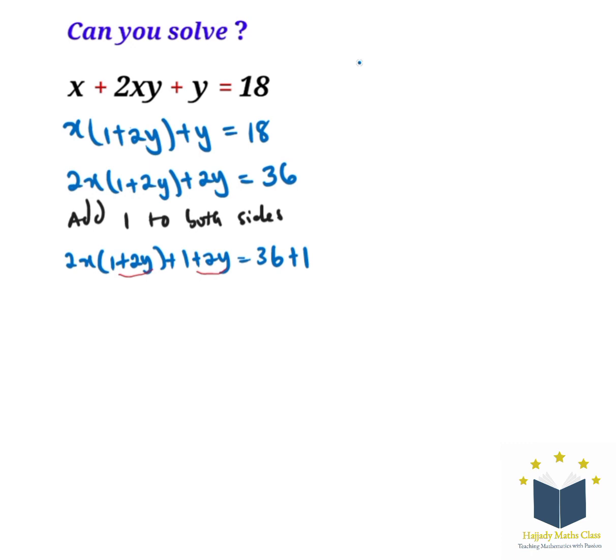With this we have (1 plus 2y)(1 plus 2y), which makes it easy to factor out. So we are going to have (1 plus 2y)(2x plus 1) equals 37.